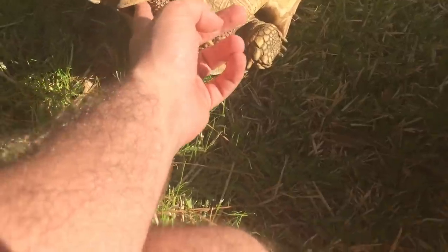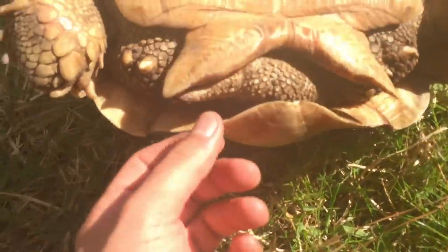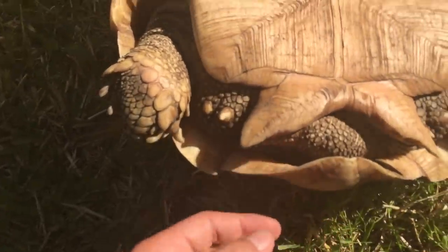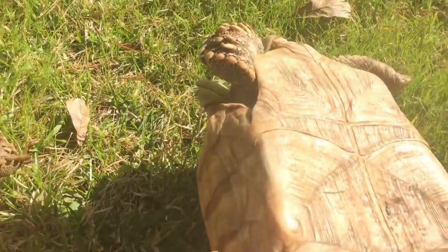Another thing is females have much shorter tails. If she'll pull her tail out you'd be able to see — and as you can see with males, they have a curved tail that's pretty long in comparison. I'll show you Barney's; his is more pronounced. Let me flip them back over.